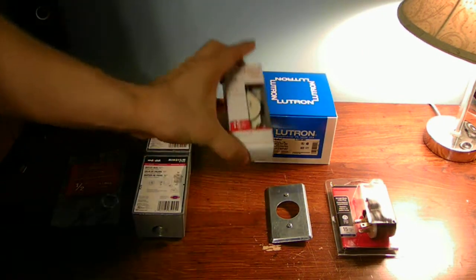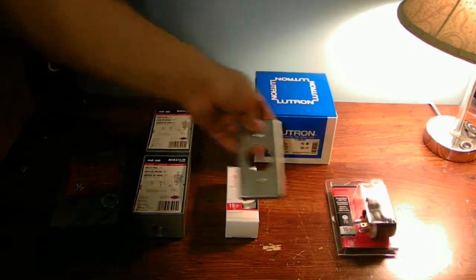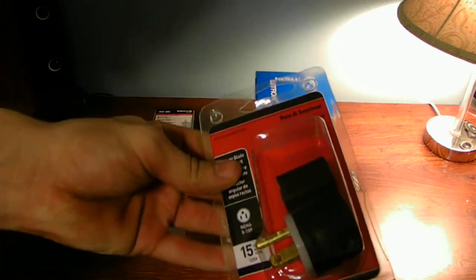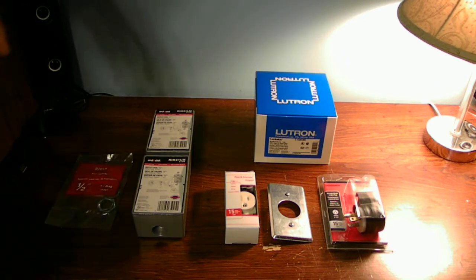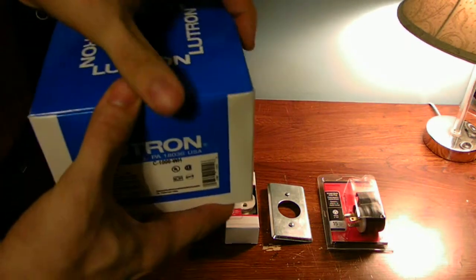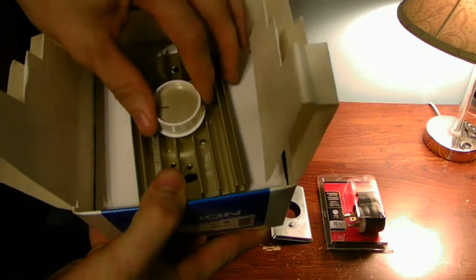You're going to need an outlet — that's a single outlet — and a 15-amp breaker. You're going to need an outlet plate to cover the outlet. You're also going to need a sideways outlet plug for your extension cords and stuff. And you're going to need two extension cords for whatever project you're going to be using — for maybe your lamp or your chandelier or whatever. And you're also going to need one of these — it's just a standard-size dimmer switch.